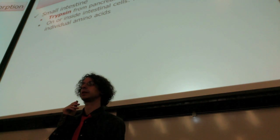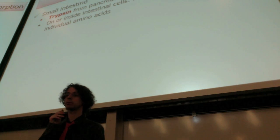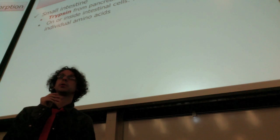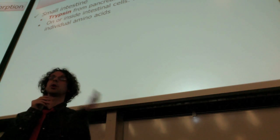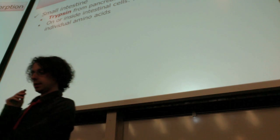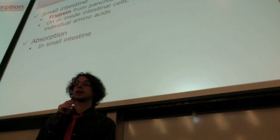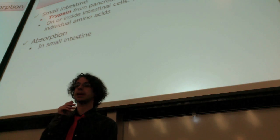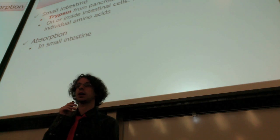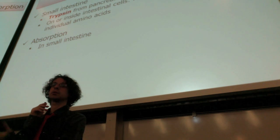The result will be the individual amino acids — we have completely broken down the protein. These amino acids will then be absorbed, going through the intestinal wall into the bloodstream. The brush border and intestinal cells will complete protein digestion and accomplish protein absorption from the small intestine into the bloodstream.